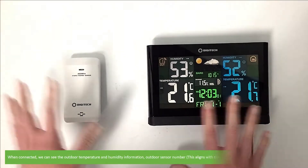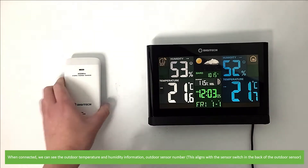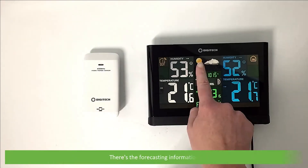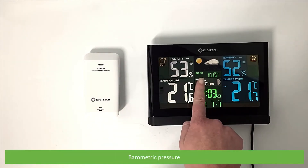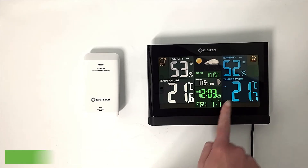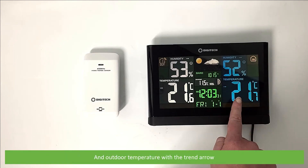When connected, we can see the outdoor temperature and humidity information, outdoor sensor number — this aligns with the sensor switch in the back of the outdoor sensor. There's the forecasting information, barometric pressure, moon phase and weather index information, time, date, indoor humidity with trend arrow and the comfort indicator, and outdoor temperature with the trend arrow.